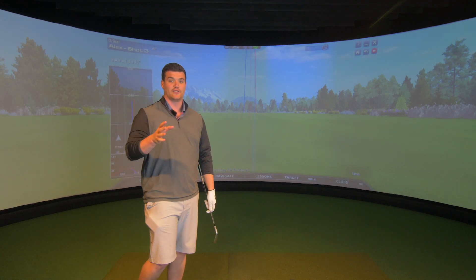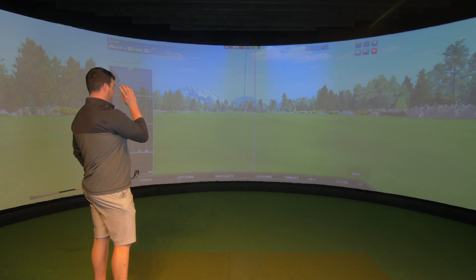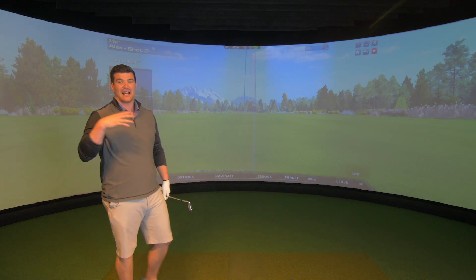Let's hit a few more shots and see how she fares in the air, and also the reaction on the ground, and then we'll have a look at the numbers. I do expect some right-to-left spin because I could draw a tennis ball with a hammer.